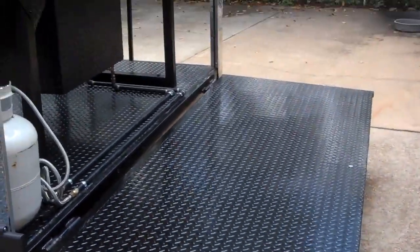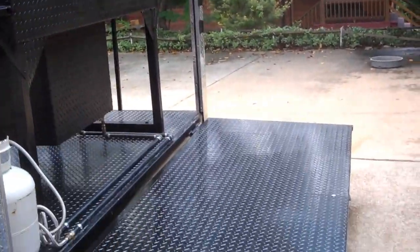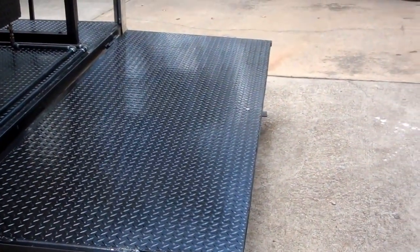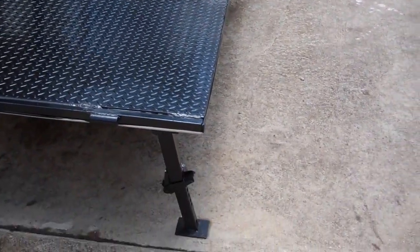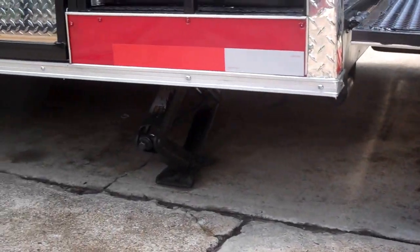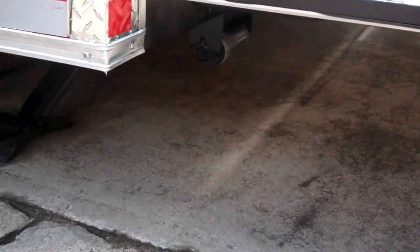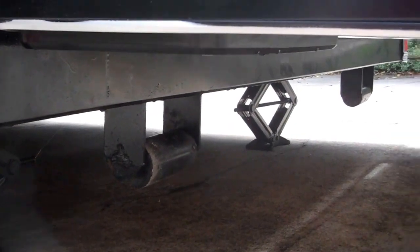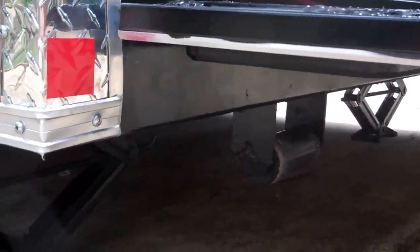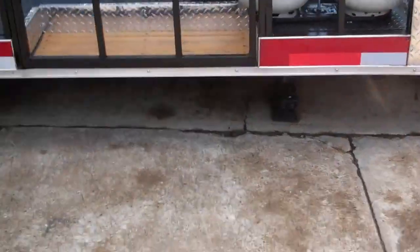It's got the flip down tailgate. It makes easy access to the smoker, and it can also be used to set up a table or set your generator on. It's got jack stands on it, and also stabilizer jacks under the trailer. Wheelie bars and boogie bars so you won't scrape bottom.